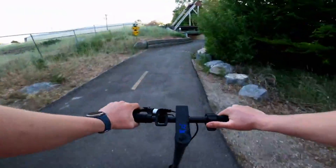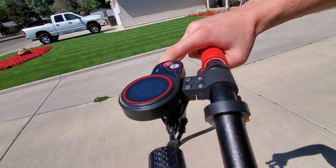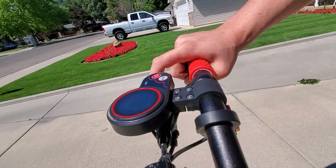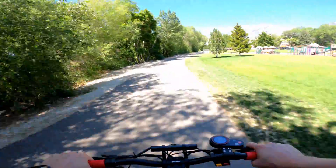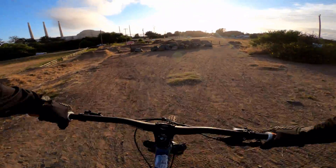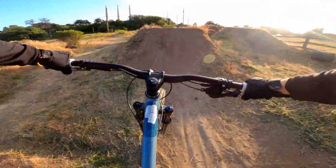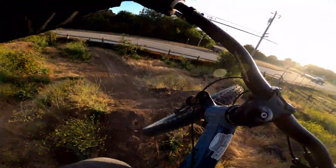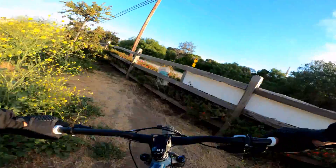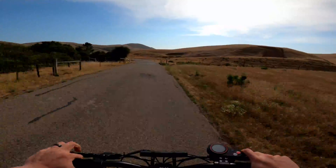While this sounds good in theory, in practice I've noticed two things. First, trigger throttles allow you to keep your thumb wrapped around the handlebar, something you can't do with a thumb throttle. This more than makes up for not having your index finger on the handlebars. Second, as someone with a mountain biking background, I liken riding with a trigger throttle to mountain biking downhill with one finger on the brakes. As any mountain biker will tell you, maintaining control with only some of your fingers on the handlebars is not only possible but much easier than you'd think.